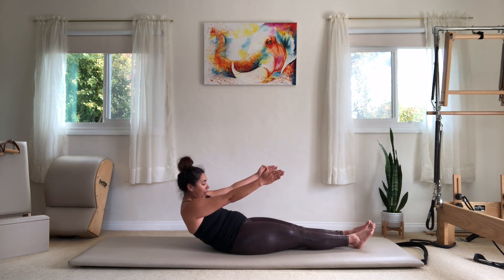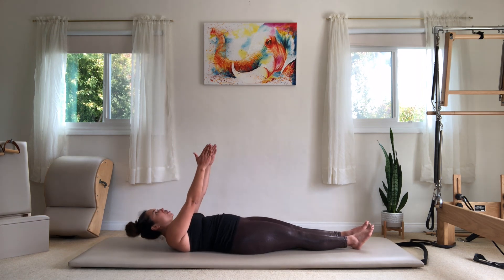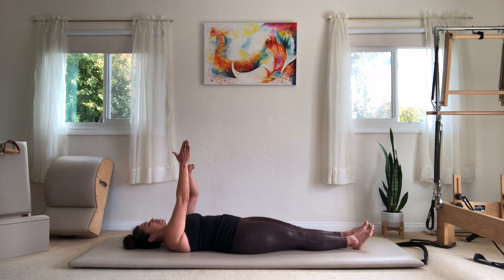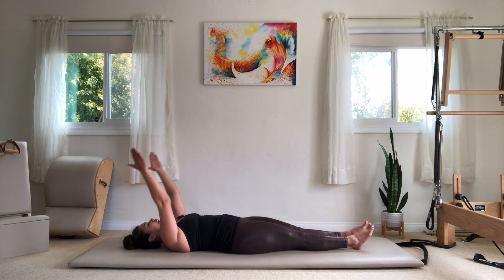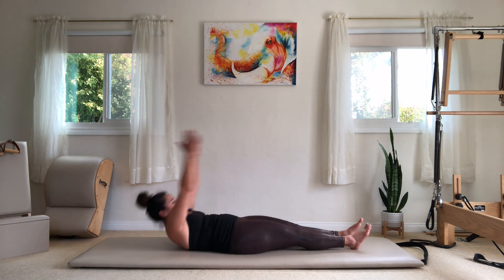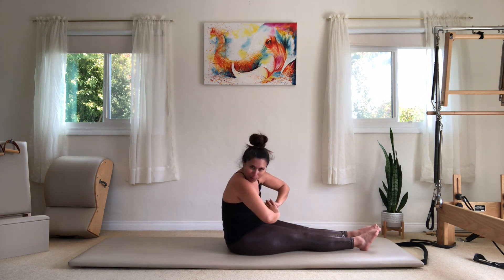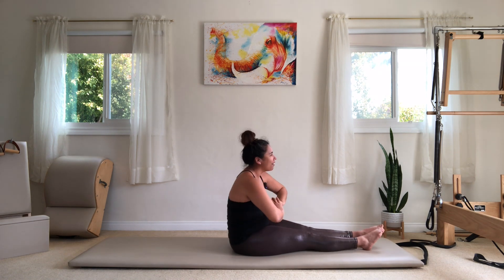I tuck the tailbone and articulate my spine slowly one bone at a time. Once my head hits the floor, my hands are stacked over my shoulders and I can reach my arms back again. A lot of times what I see is people just whooping themselves up and forward — that's a really great way to give yourself whiplash, and that doesn't seem very fun.